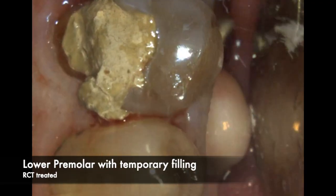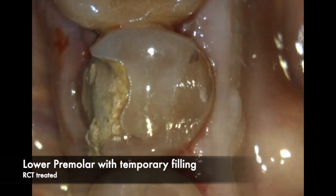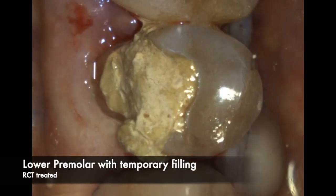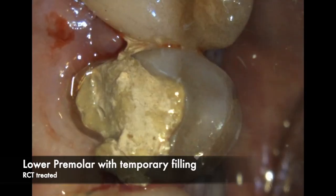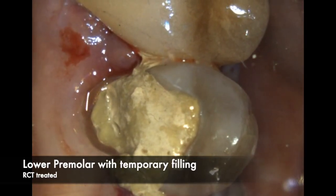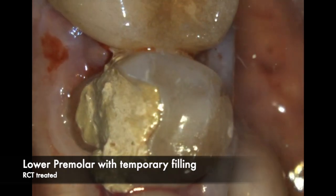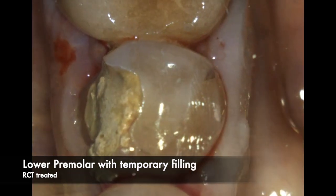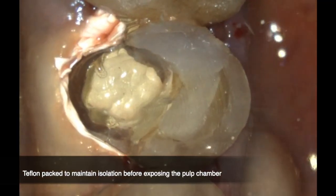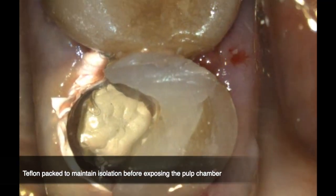As you can see, this is how the patient presented after the root canal was completed by the endodontist. The buccal cusp was completely fractured, there is a distal-occlusal older restoration in there, and after the root canal was completed the endodontist placed some temporary cement around that buccal cusp.